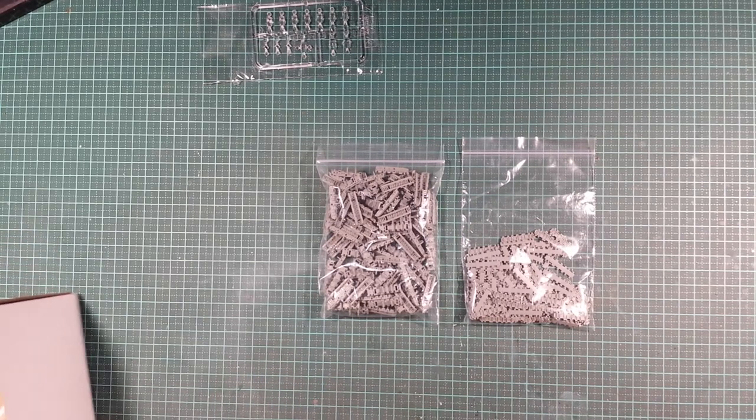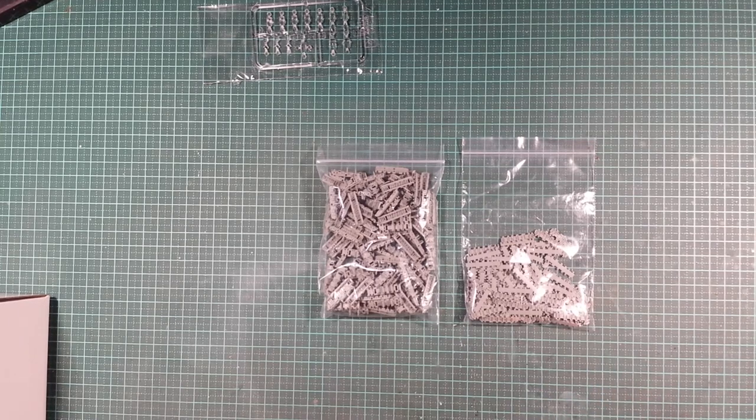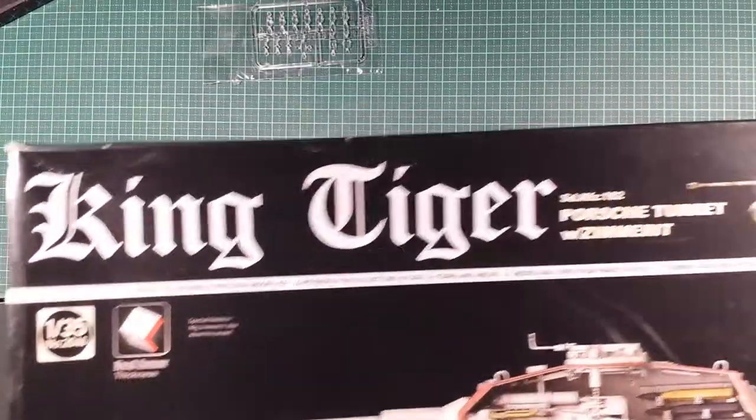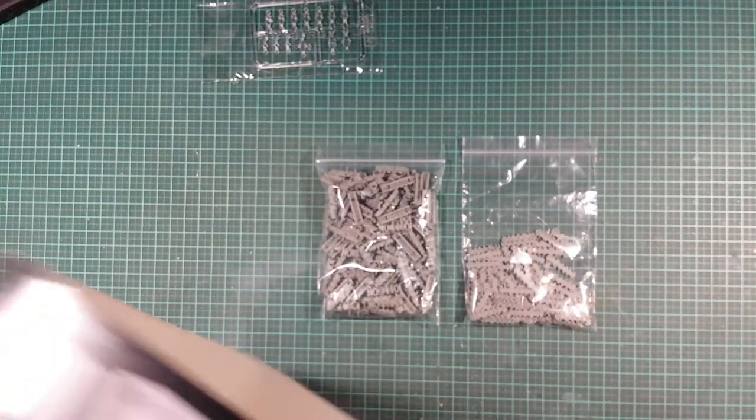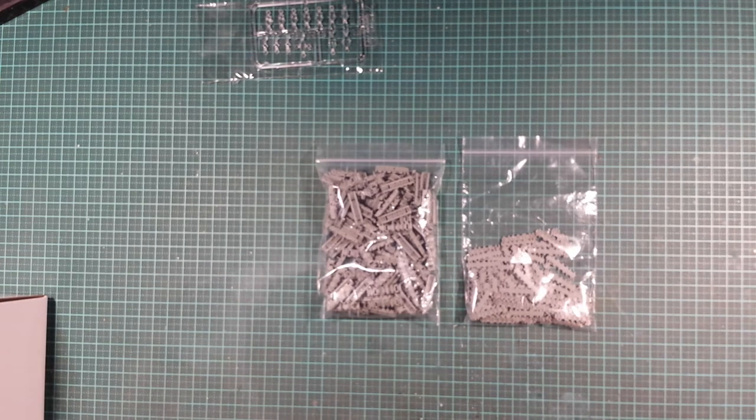That's pretty much what's in the box — the unboxing of the Takom King Tiger Porsche turret. The kit number is 2046. Thanks for watching guys — if you're not subscribed, hit the sub button down below. If you liked the video give it a thumbs up, if you didn't give it a thumbs down — it gives me an idea of what you want to see. Feel free to comment if you've got any questions, have a great weekend, happy modelling, stay safe, and I'll catch you in the next video.